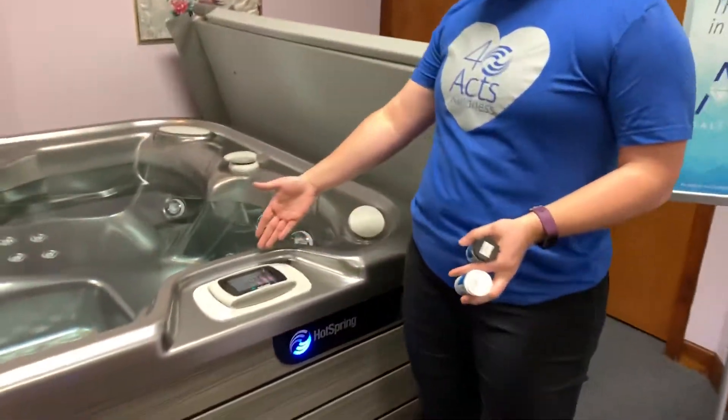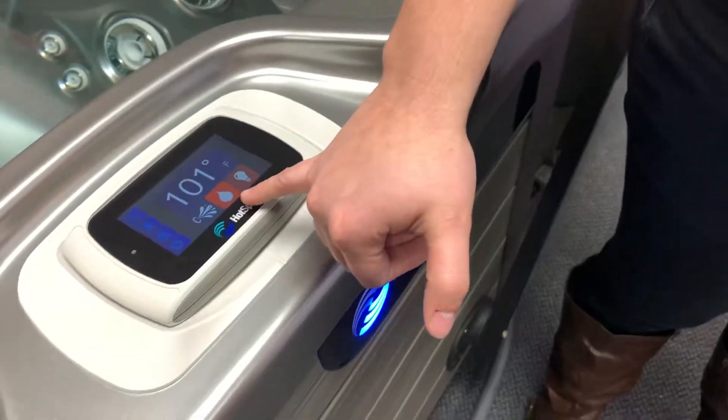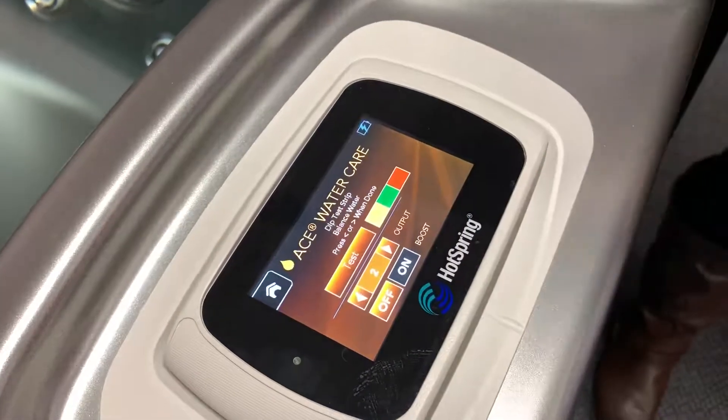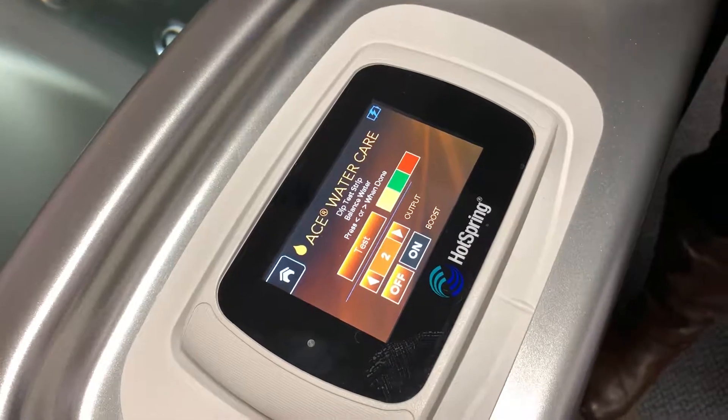What we would like to do is go to the control panel. You'll notice that the water care droplet is blinking — going light and then dark. We're going to press on that button, and what our ACE saltwater system is telling us to do is to dip a test strip.